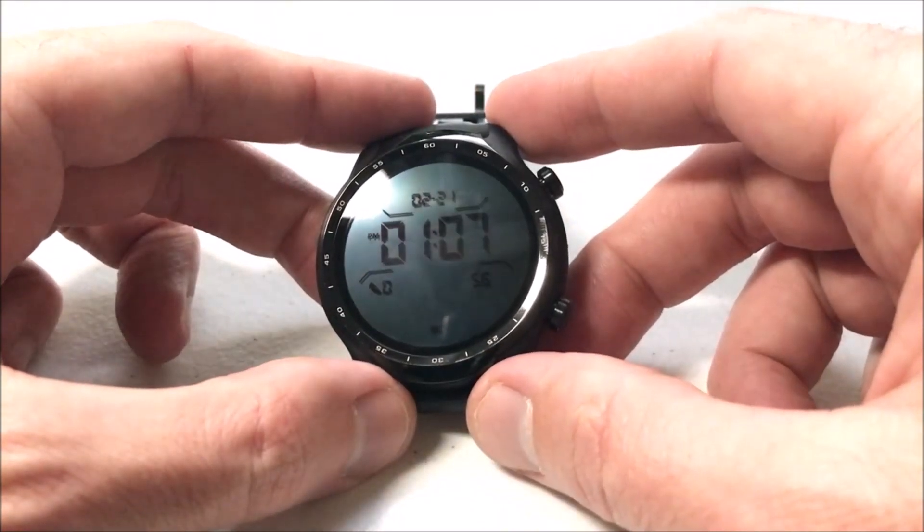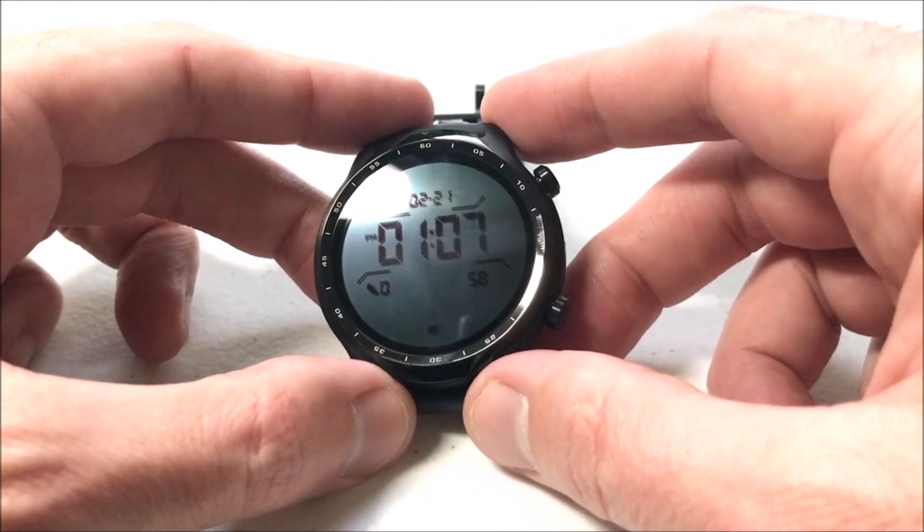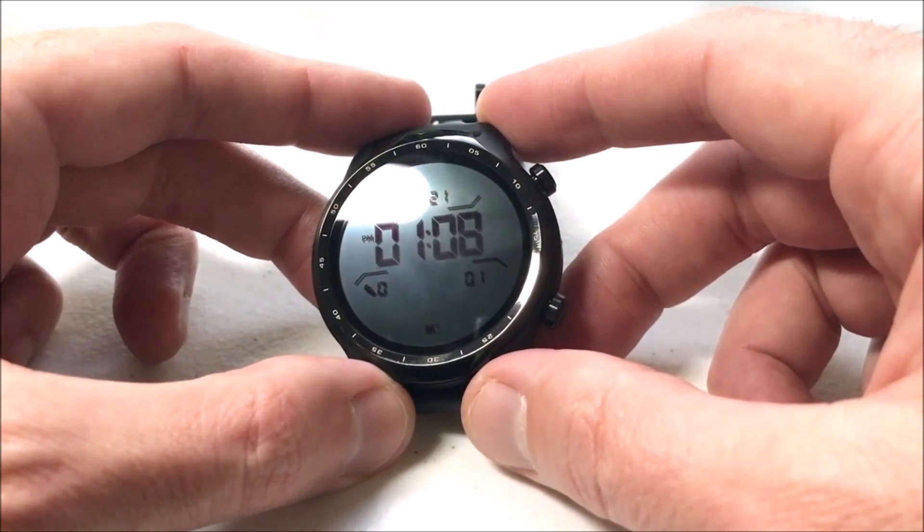Hey everybody, in this video I'm going to be showing you how to remove watch faces from your TicWatch Pro 3 from Mobvoi using Google Wear OS.